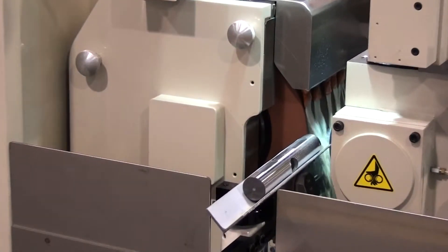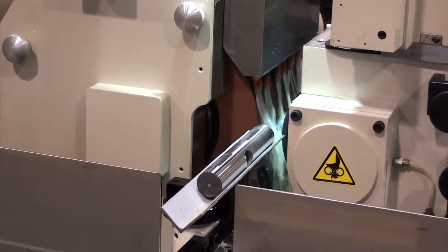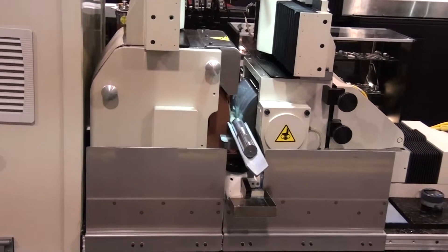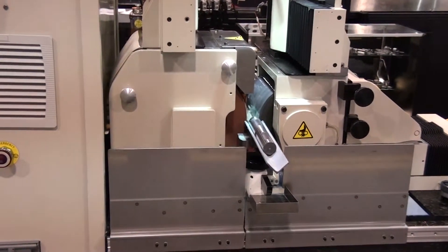It offers a grinding wheel diameter of 12 inches and a regulating wheel diameter of 8 inches, both being 8 inches wide. The advantage is clear — wider wheels allow for heavier stock removal for through-feed grinding and multiple parts for in-feed grinding.